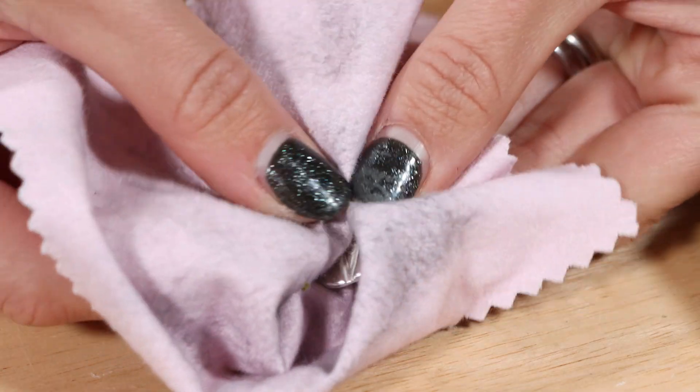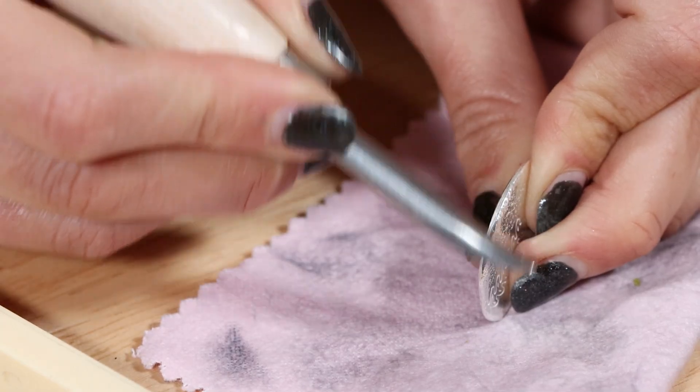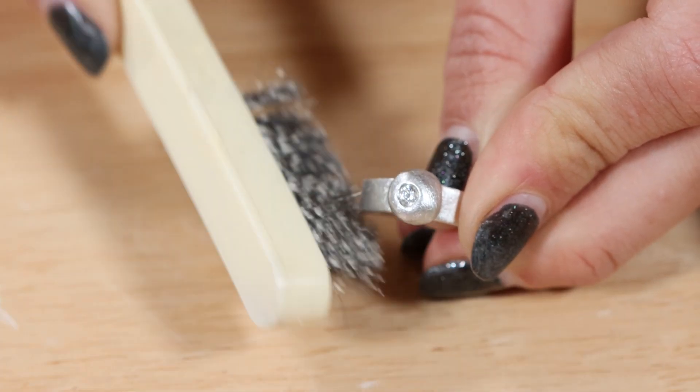You can use a polishing cloth, use a burnisher, or use a wire brush to add a matte finish.